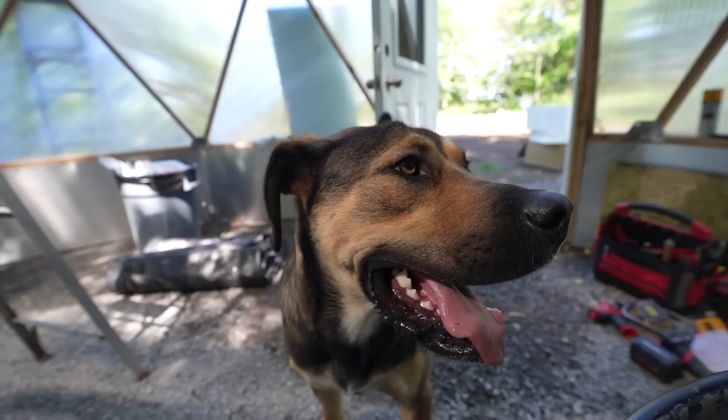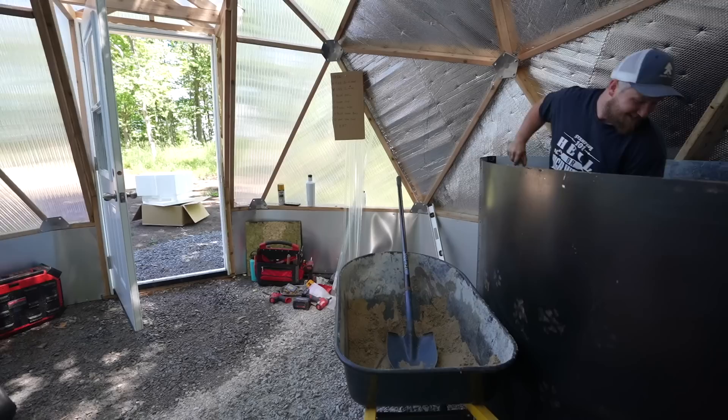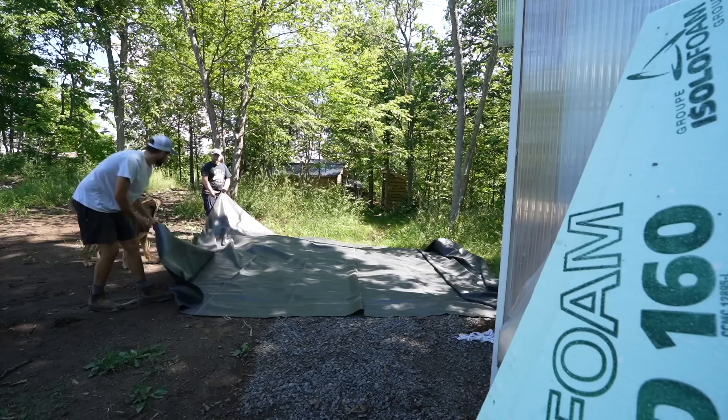I didn't want to take the rock but as soon as I threw it he was going after it. Last night he was just howling out of nowhere — just one howl, woke us up. Just one howl — it's so random.